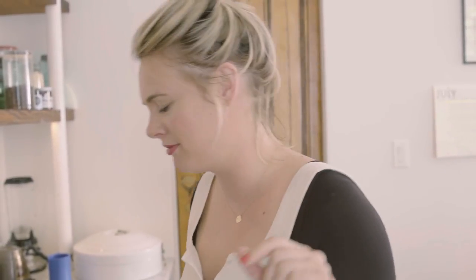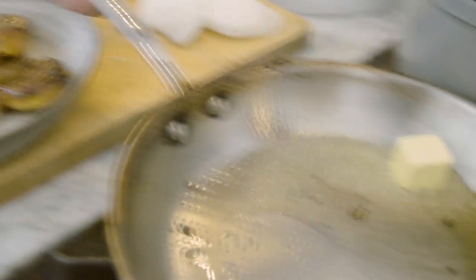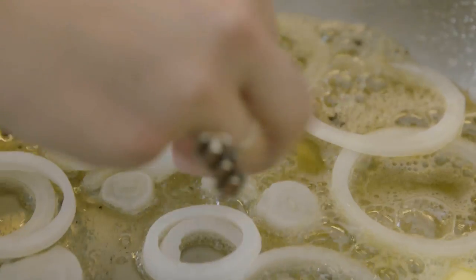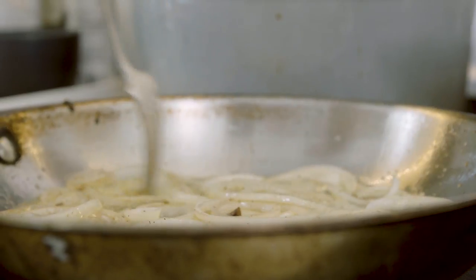Darker than a french fry, just like a hash brown. After the potatoes come out, we are going to add some butter, which is nice and foamy and brown. And then add some onion rings — they're rings of onion, not onion rings. Don't get too excited. Still great.